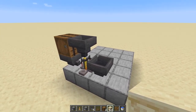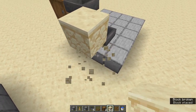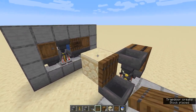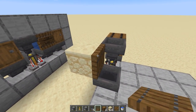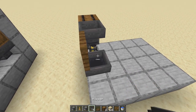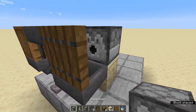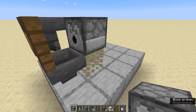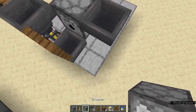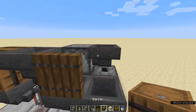We'll need to place a trapdoor above this hopper to act as the waterlogged block, or as the water source, to be more precise. A temporary block here with a trapdoor on its face will do just fine. Now before we waterlog this block, we need to finish building the rest first. So place a temporary block here and a dispenser facing our water source. Then we'll need a hopper running into the dispenser, a dropper running up into the hopper, a hopper into the dropper, and then finally a barrel.